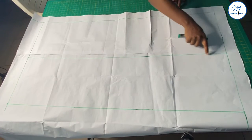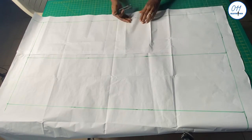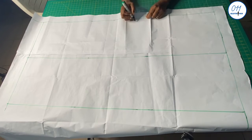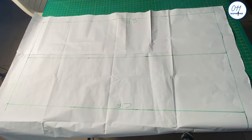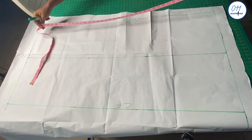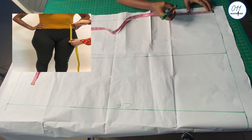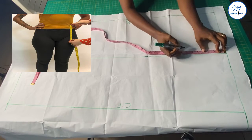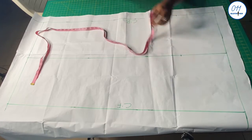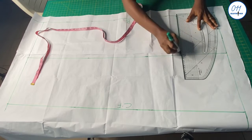I also went ahead to divide the rectangular box into two equal halves vertically. This side will be the center back while this other side will be the center front. I will now measure and mark 8 inches for my waist to hip measurement. The standard is 8 to 9 inches but you can measure this directly on your client. I will now square a line across horizontally to the center back and to the center front.